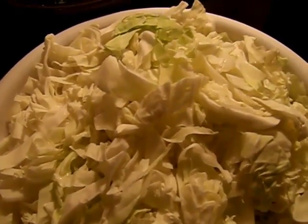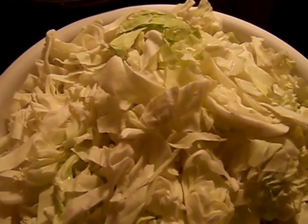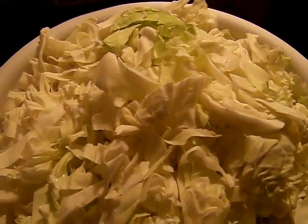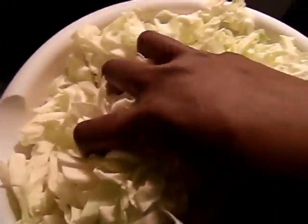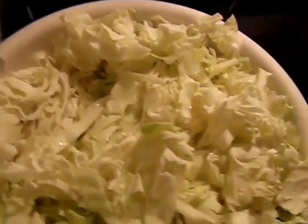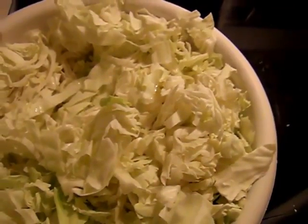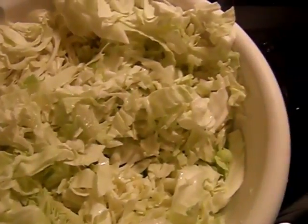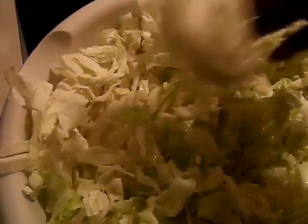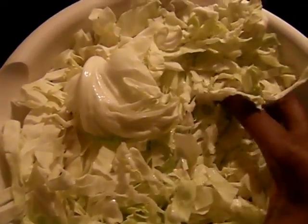I forgot to mention you need to shred your cabbage. I'm using one and a half heads of cabbage — it depends on your family size. You're going to begin to add this to the peppers and let it simmer down. You don't want this to be soggy like you cook regular cabbage; you want it to have kind of a crisp to it. I'm just going to put half of it in here until it's sautéed and then come back and put the rest.